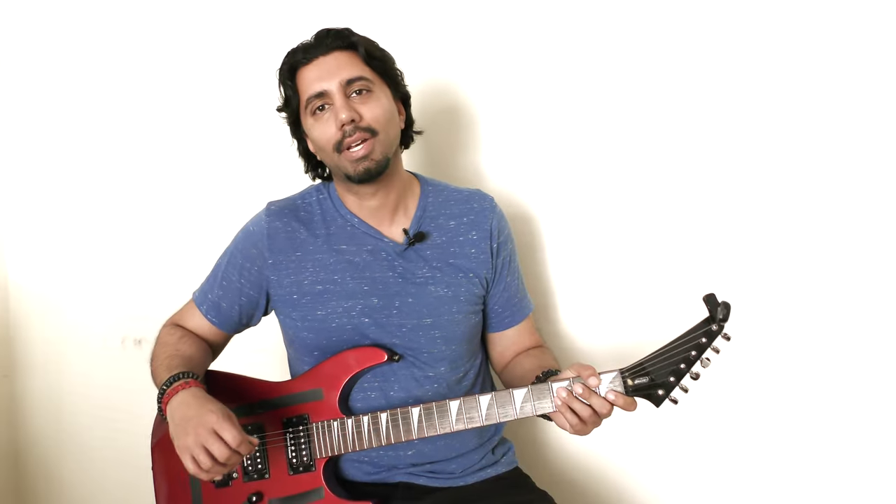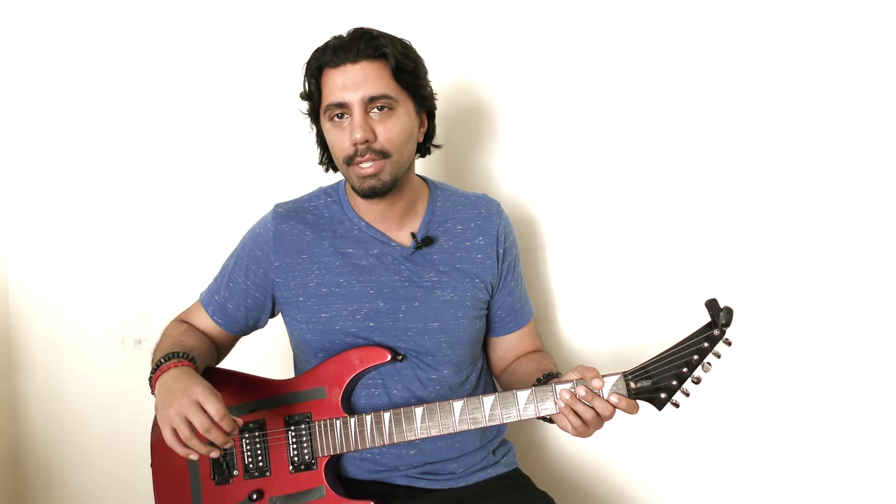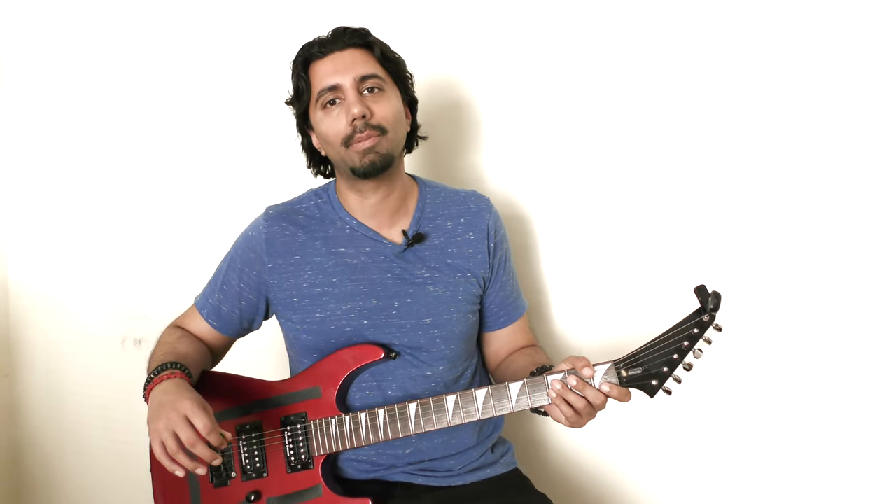I hope that helped. If you have any questions about this song, or if there are any other songs causing confusion that you can't figure out from lessons online, tabs, or listening — let me know. I like making these lessons. I do them when I'm not recording, so sometimes it takes a little longer, but I will always try my best to help. Catch you guys next time, take care.